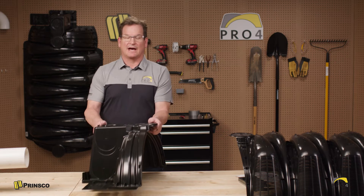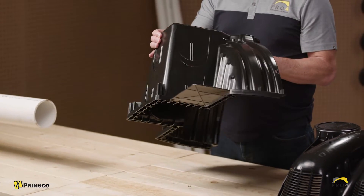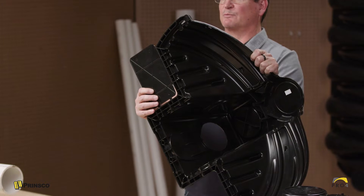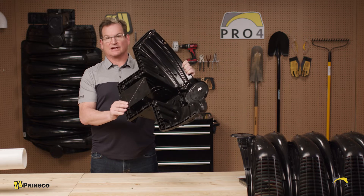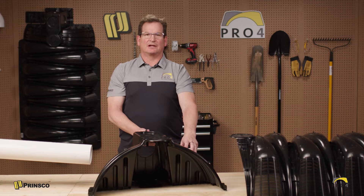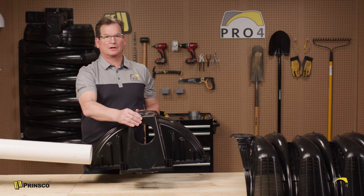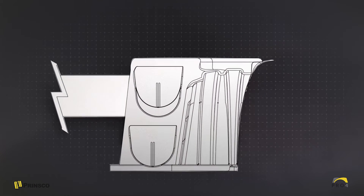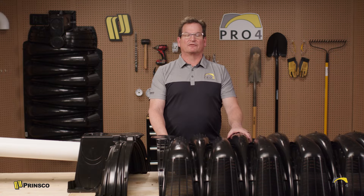Every trench starts with our end cap which connects to the pipe from the septic tank. Today we're using the standard inlet, and we'd also like to point out the splash guard which is detachable. The detachable splash guard can easily be removed, then rotated and placed inside the end cap. Now that the splash guard is installed, we've pre-drilled with a hole saw a 4-inch hole that will connect to the 4-inch pipe. You want to have it about two inches into the end cap.